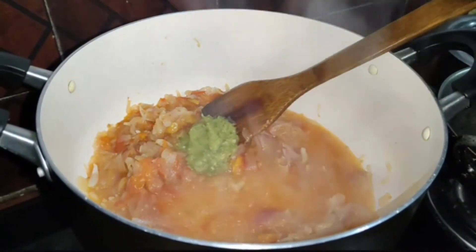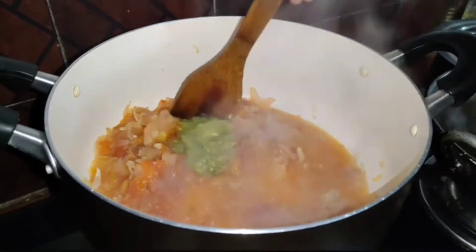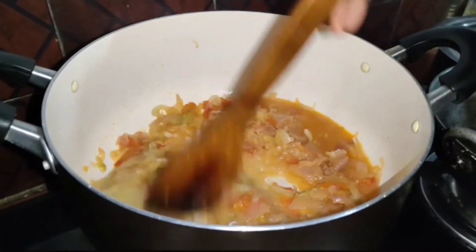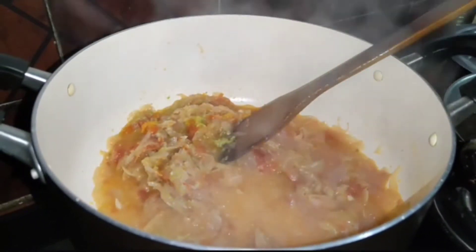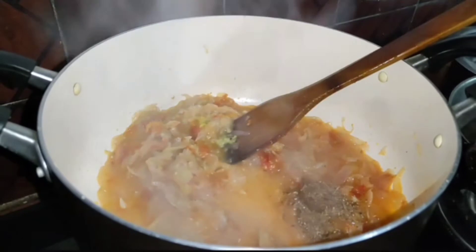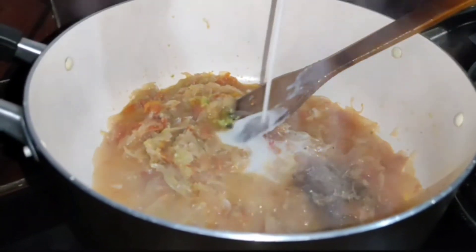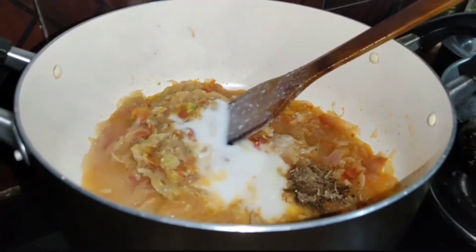I will add 3 tablespoons of milk. Now I will add 1 tablespoon of garlic.